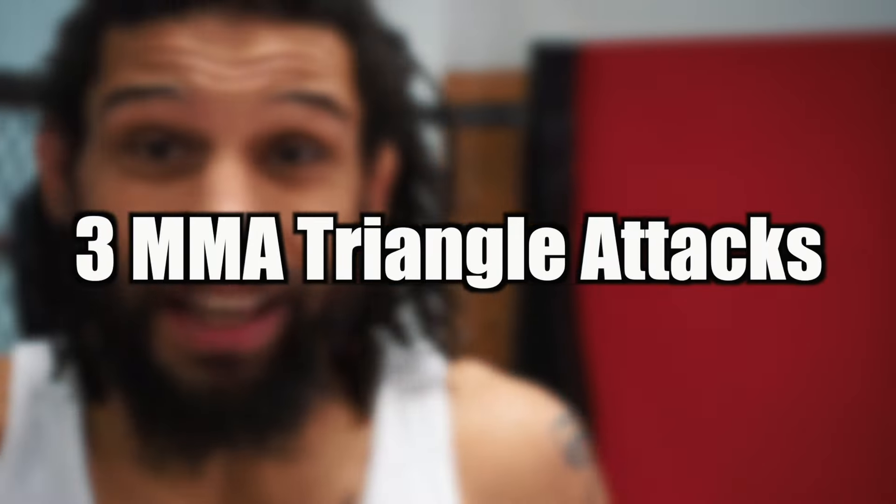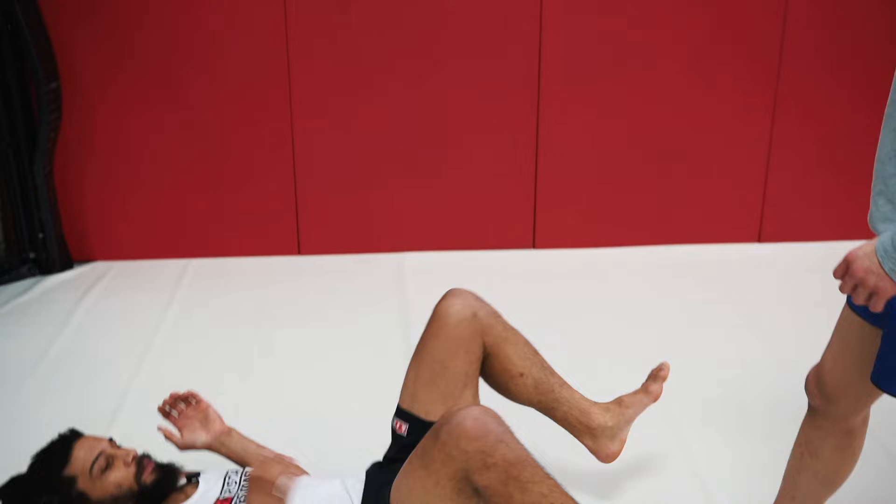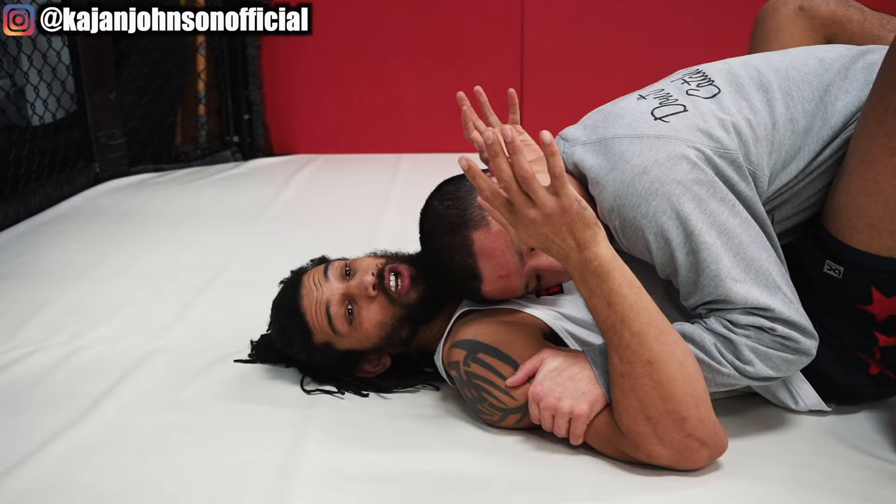Three MMA triangles to add to your game. Start on the bottom — this is usually where I use the triangle the most. The first one is going to come off of his downward pressure. This is what I usually use the triangle to attack: the person trying to hold me down.